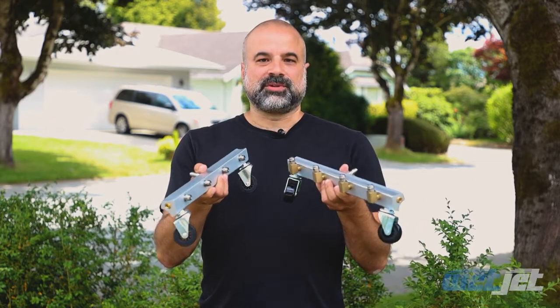Hi, Chris here. On this video I'll go over the differences between the regular and undercar water broom.